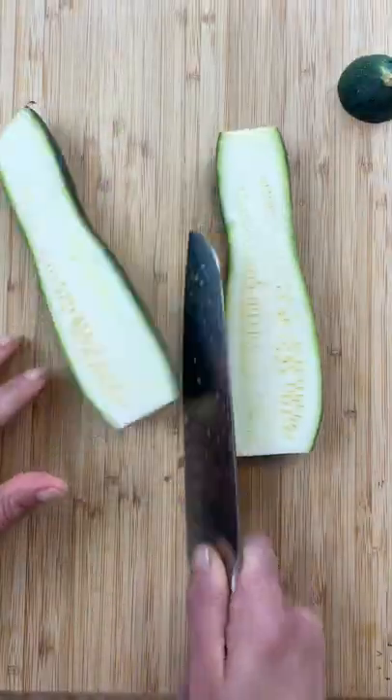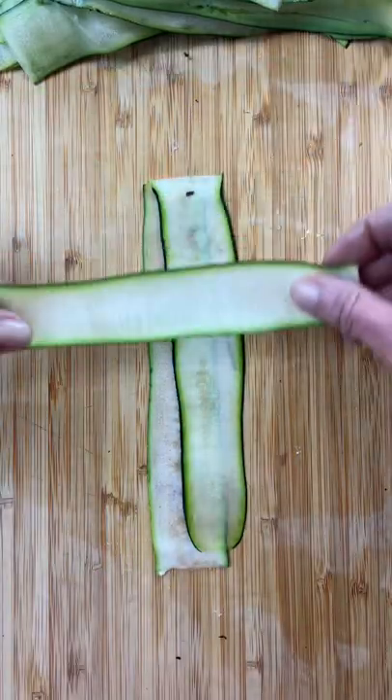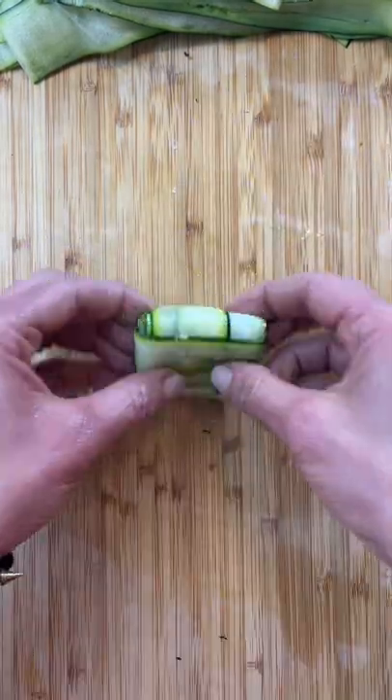and then cut your zucchini in half, lay them flat side down, and use a t-shaped peeler to make these thin ribbons. Criss-cross the ribbons like this, step them with the pesto, and then start to fold, moving in one direction until you get this adorable little bundle.